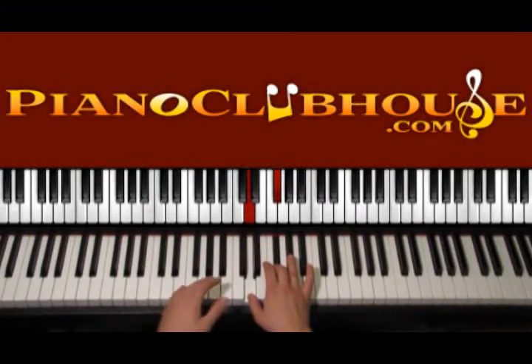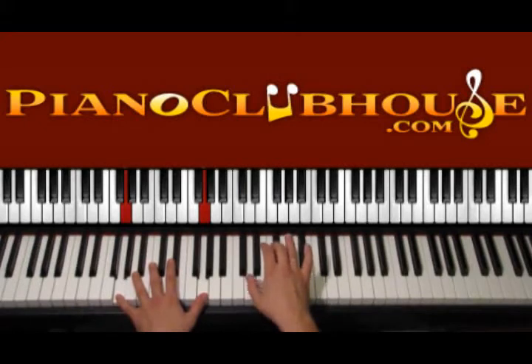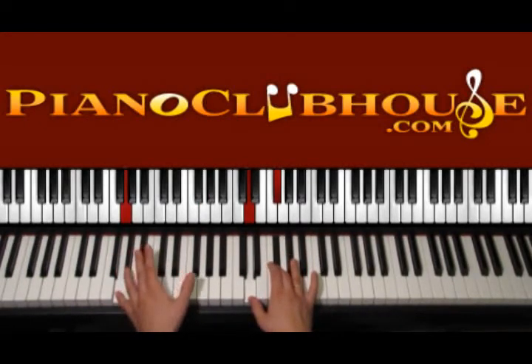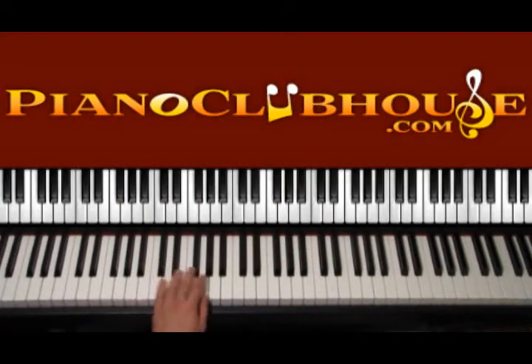The same thing happens again in G major — G on the left hand, right hand keeps playing the same. Count 1, bass with the right hand, then G, 2, 3, 4, and then back to D.